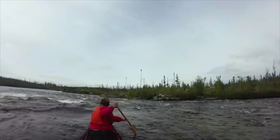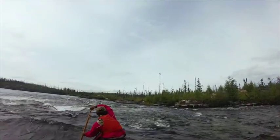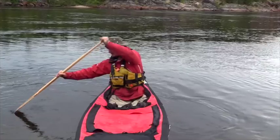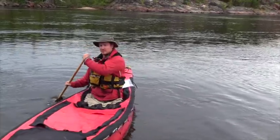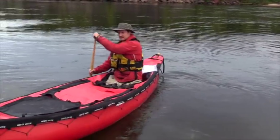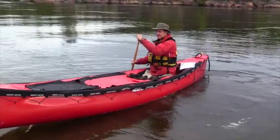The first one we're going to start with is the draw. Basically the draw is you're going to paddle out to the side, tuck your elbow in towards your body, and draw the water towards you. A draw stroke when you're paddling solo will side slip your boat — it'll make your boat drift directly sideways.